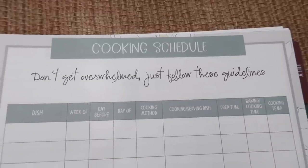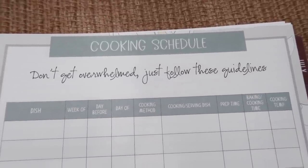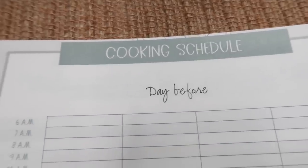Then you have a cooking schedule. You get to write down the name of the dish, whether you're planning it the week of, day before, or day of, the cooking method, which serving dish you want to use, the prep time, bake/cooking time, and cooking temperature. You can also keep track of what is happening the day before or the day of, with times going from 6am to 7pm. Then you have a few blank notebook pages at the end.